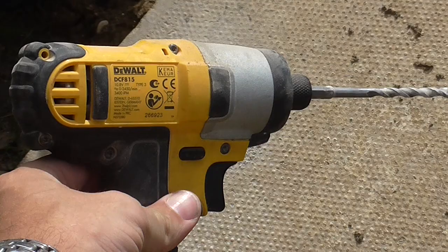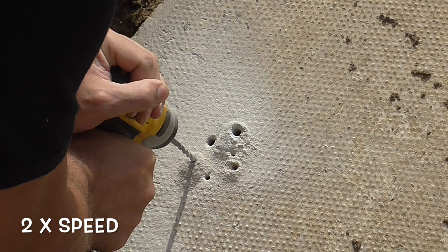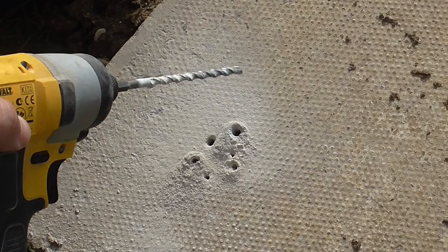One last test: I've got this 10-volt impact driver, so it's a lot smaller and lighter, but I wonder if it will still be able to go through the concrete. So that got through fine, even with the little impact driver.